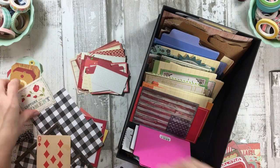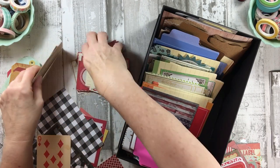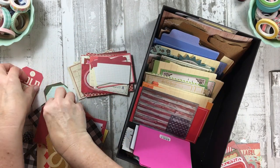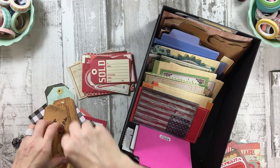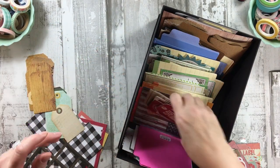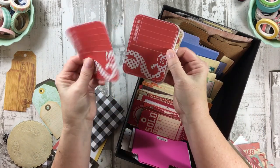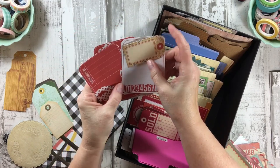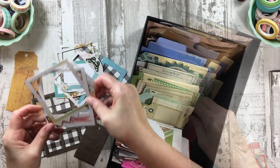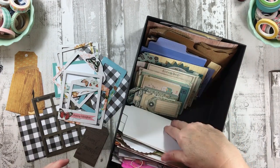I can stick that in red. These are mostly cut-apart cards. Here's a tag that's red, and here's a red Cosmo Cricket piece from back in the day — those are nice. We have a red playing card. I'm trying to put them in by size but they probably won't stay that way. That's Carta Bella — isn't it crazy how our brains remember little details like that? Now I see a green primary color so I'm going to stick that in green. Now we're going to do turquoise.